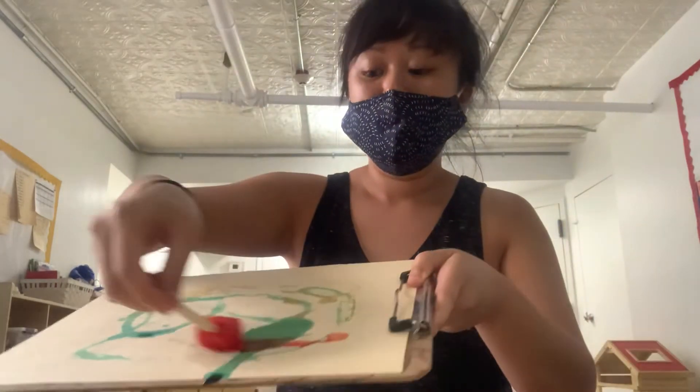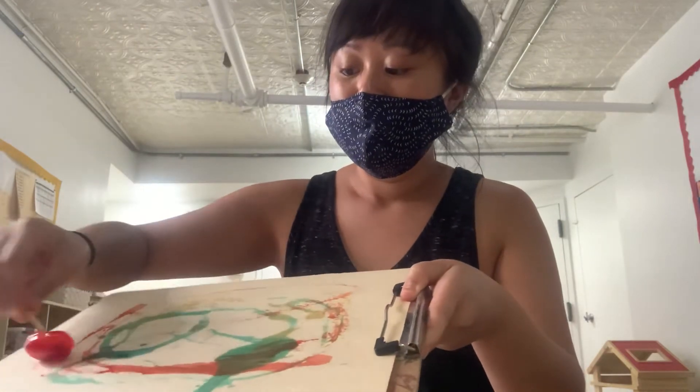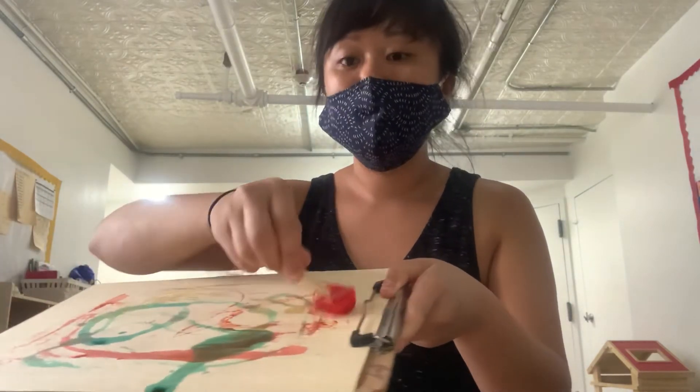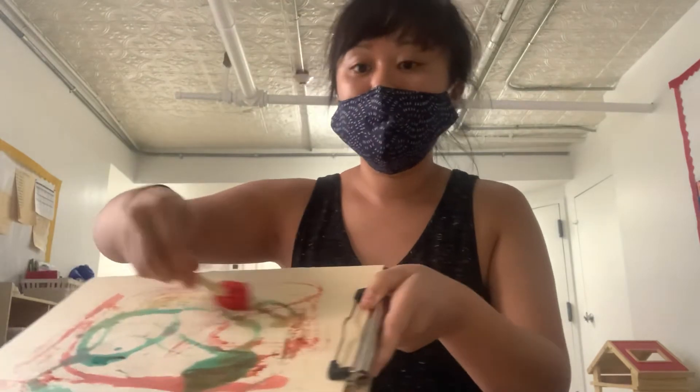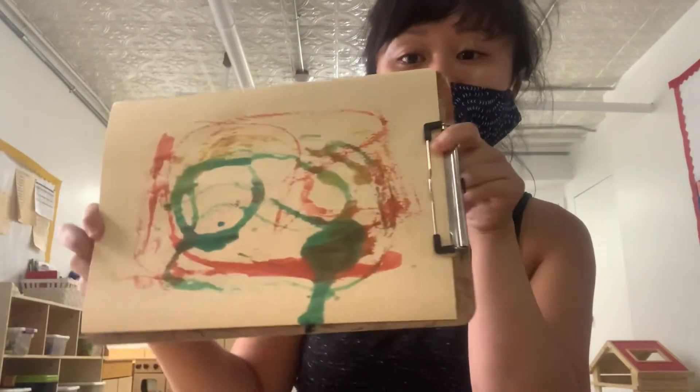And here we go! You can use all the ice cubes, use a new paper, do whatever you'd like — you could do it on a big paper if you want to. And that's our wintertime ice painting activity. Bye, friends!